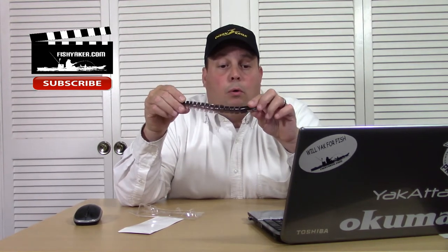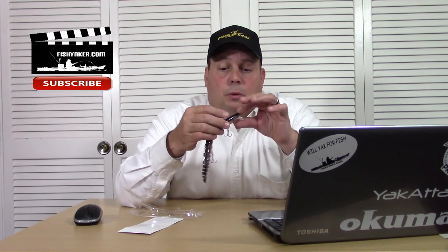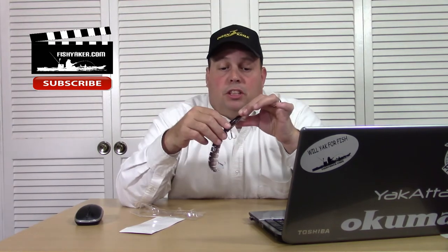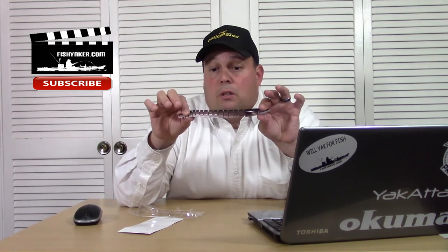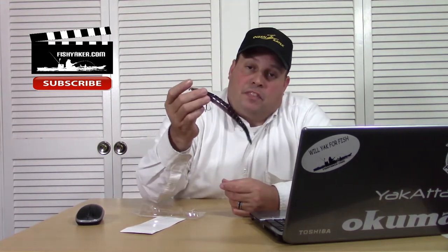It's got a little 3D mold on it — you can actually feel the fins and the snout, the nose is a 3D mold. I haven't gotten a big striper, bluefish, or muskie on this yet. I'm trying to throw it for muskie too, but they might tear the thing apart and break it in half. I'm sure you could catch some nice bass on it too.